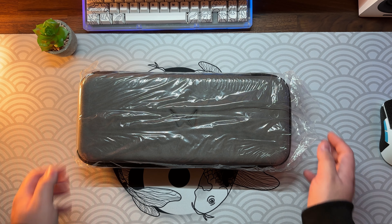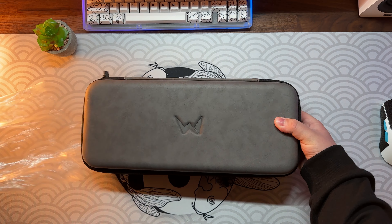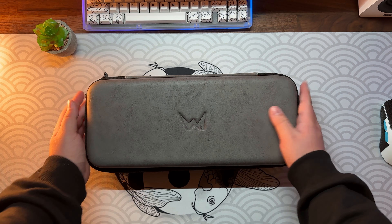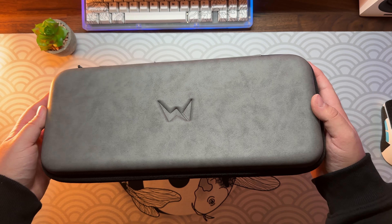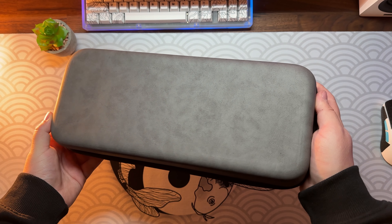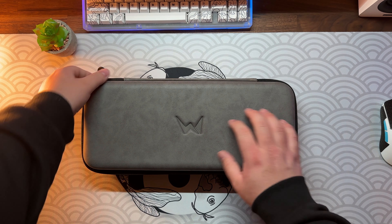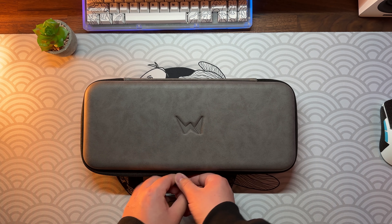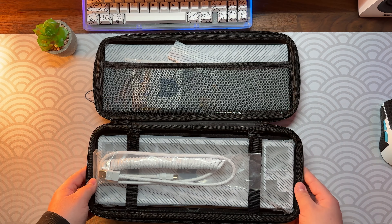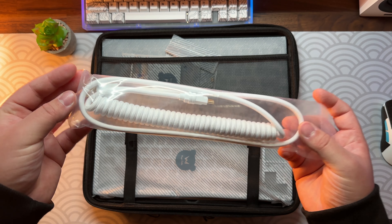It comes in this nice gray, washed-out carrying case and it feels really premium. If you don't own a cable yet, it's nice that this white coiled cable is included. It feels quite good, nothing special though.